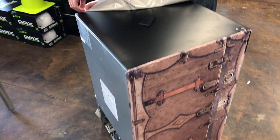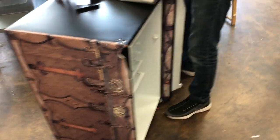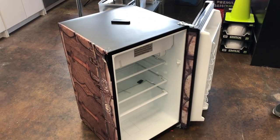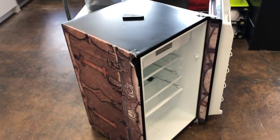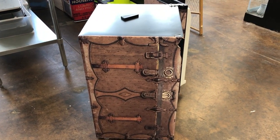So if you get tired of this design right here, we're going to rewrap it and change it to a different design. That's the beauty of wrapping these things — if you get tired of it and the mini fridge still works, you can just rewrap it.